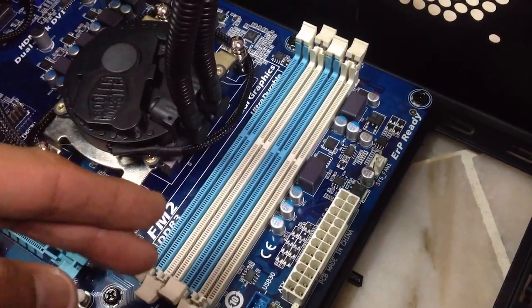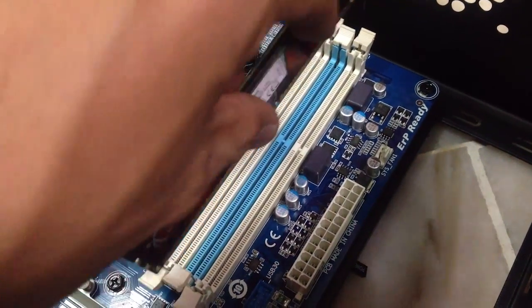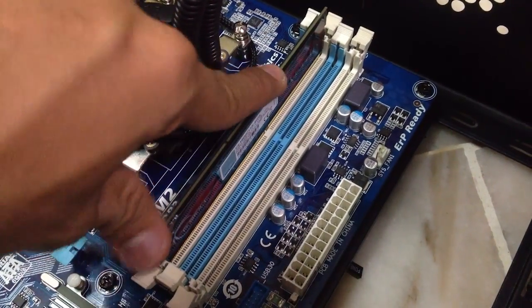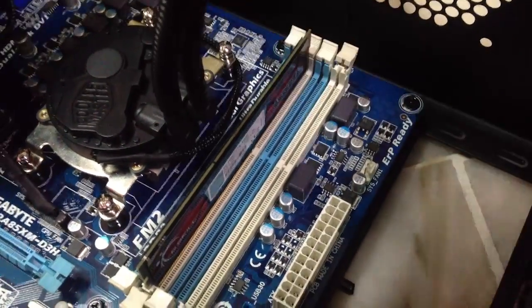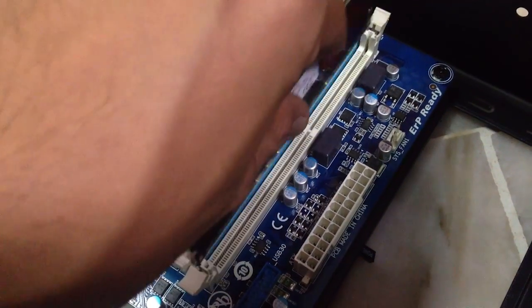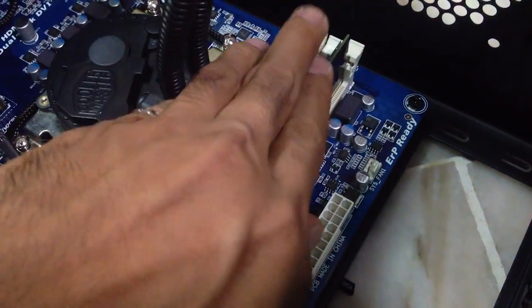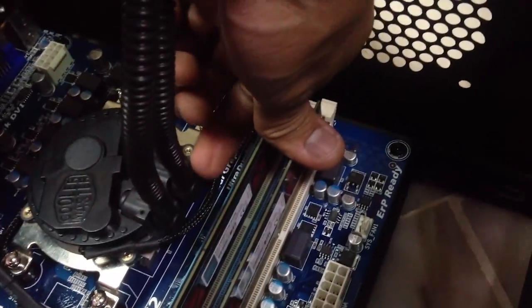I've already installed the CPU cooler — forgive me for that. I'm just going to skip right through to the RAM. You can see the notch there. This is DDR3, 4 gigs — I have two 4-gig sticks. Just push the RAM until you hear a click or a snap on both sides of your motherboard RAM slot. You're going to have to check your motherboard manual to see which slot to populate first, because if you don't, maybe it will not perform as what you want it to be.